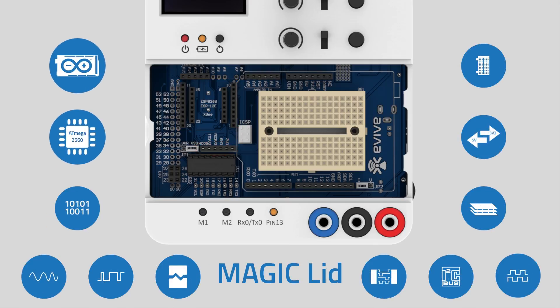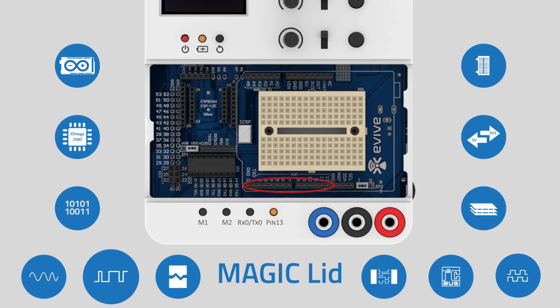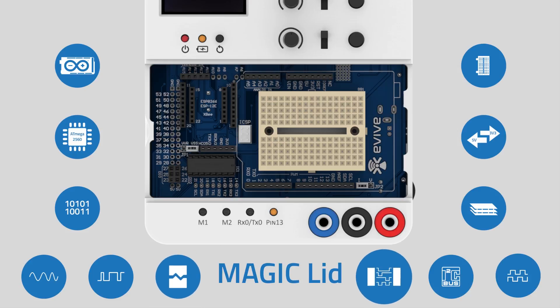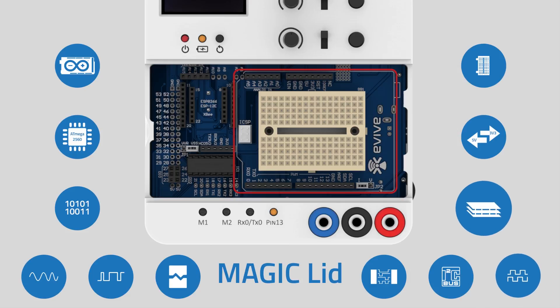E-Vive has a replaceable Arduino Mega 2560 R3. You get 28 digital input-output pins, 10 analog input pins, 17 PWM pins, 6 interrupt pins, serial interface, I2C bus, and serial communication. With Arduino UNO-like pin-outs available, you can stack any shield needed for your project.